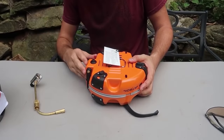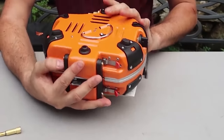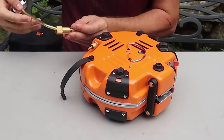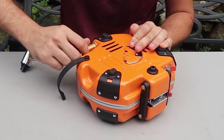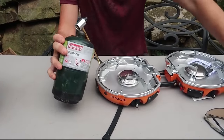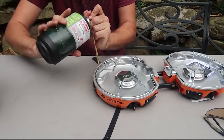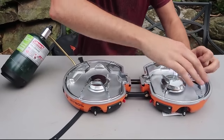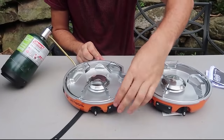Let me put the fill regulator in first — that's how you start it. The fill regulator goes in here, pop it in and screw it on. Then we'll need one of these propane tanks. Right here is how you adjust the gas and start it. Let me take this paper out before we start the fire.